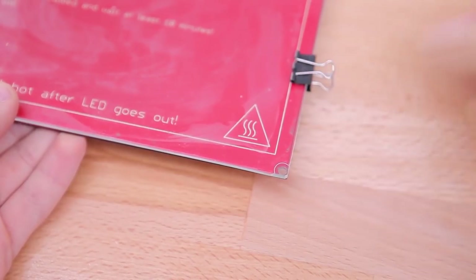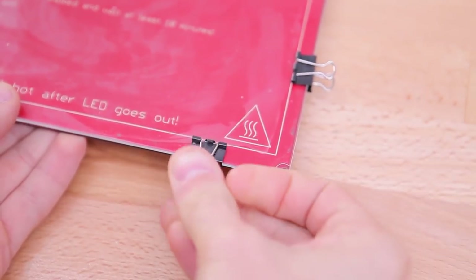As far as sheet material for heated beds goes, there are two main choices: you can either use glass and clip that to a heater PCB, or use aluminum in the same fashion or directly stick a heater mat to it.